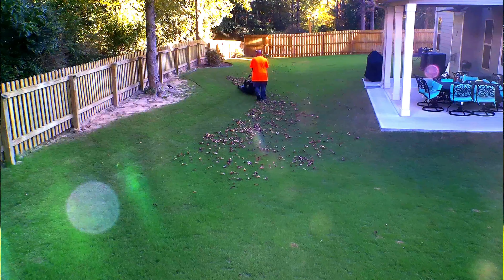Now in the summertime I would normally mow, then trim, then blow. But in the fall you have to do the reverse. What you want to do is blow first — blow all the leaves from your patio and from your beds, and blow them towards the grass where the mower can reach.